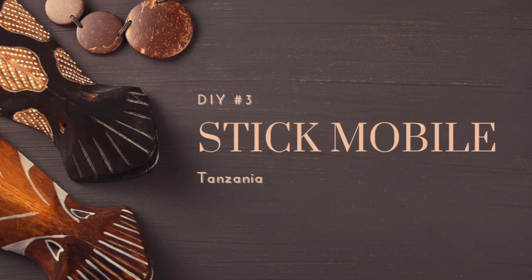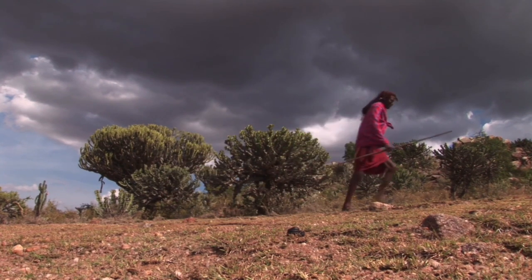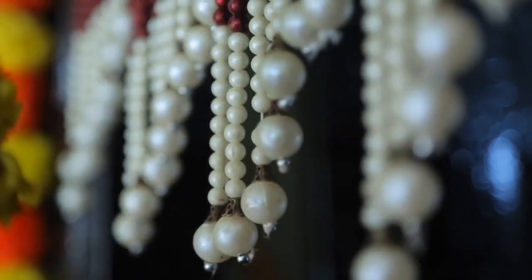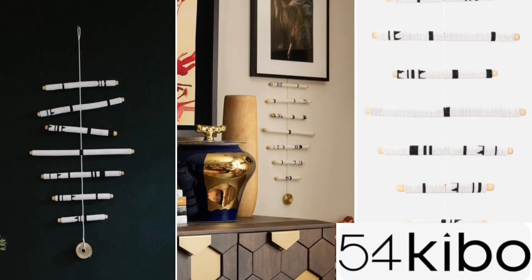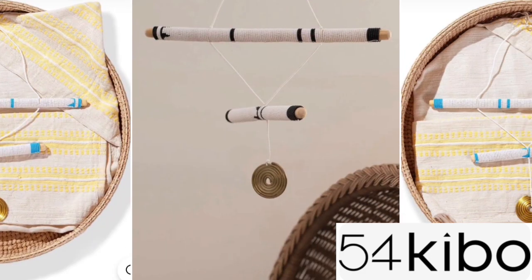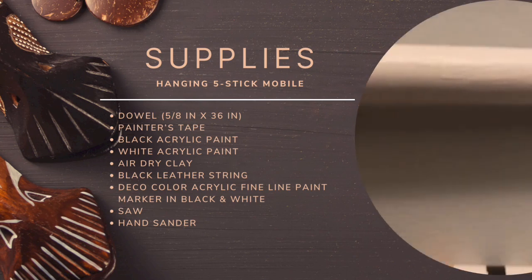DIY Number 3: a hanging 5-stick mobile, usually made in Tanzania using glass beads. It has traditionally been used by the Maasai since the 19th century. The decorative hanging mobiles have a beautifully minimalistic white and black design with a touch of metallic elegance. I made mine a bit differently because the others are made from beads, which would be a very intensive labor of love — but very beautiful. I was inspired by 54 Kibo, a contemporary African design online shop featuring items from Egypt, Ghana, Kenya, Morocco, Nigeria, and Senegal. The supplies needed for this project include one dowel 5/8 by 36, painter's tape, black acrylic paint, white acrylic paint, air dried clay, black leather string, deco color in black and white acrylic fine line paint marker, and a saw and hand sander.